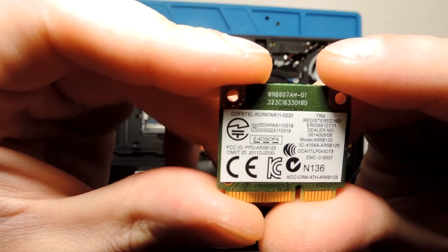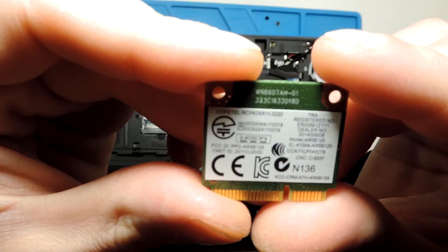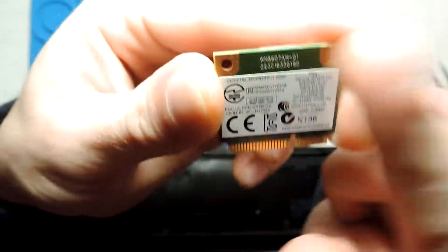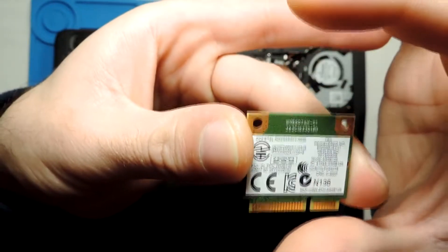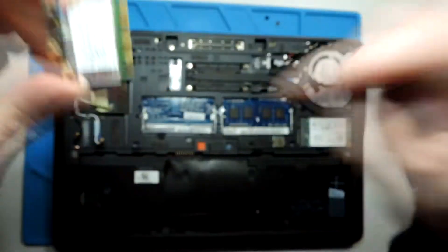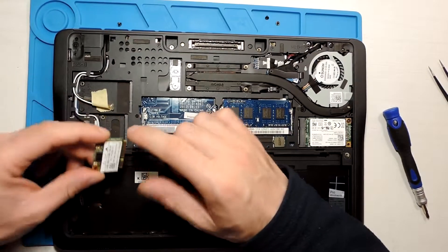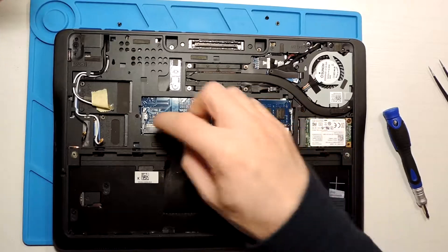Okay, so this is the wireless LAN board itself. You can see the model number here — it's 5D125. There are different models, some stronger than others. The format matters because there are longer and smaller ones. The slot isn't very big, so a larger board wouldn't fit, and if the pins were different you wouldn't be able to install it.